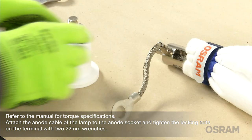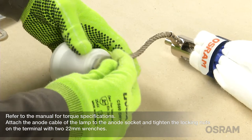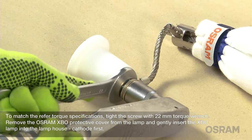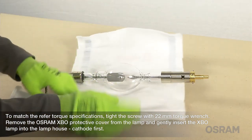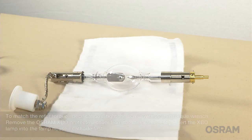Attach the anode cable of the lamp to the anode socket and tighten the locking nuts on the terminal with two 22 mm wrenches. To match the torque specifications, tighten the screw with a 22 mm torque wrench. Remove the Osram XBO protective cover from the lamp and gently insert the XBO lamp into the lamp house, cathode first.